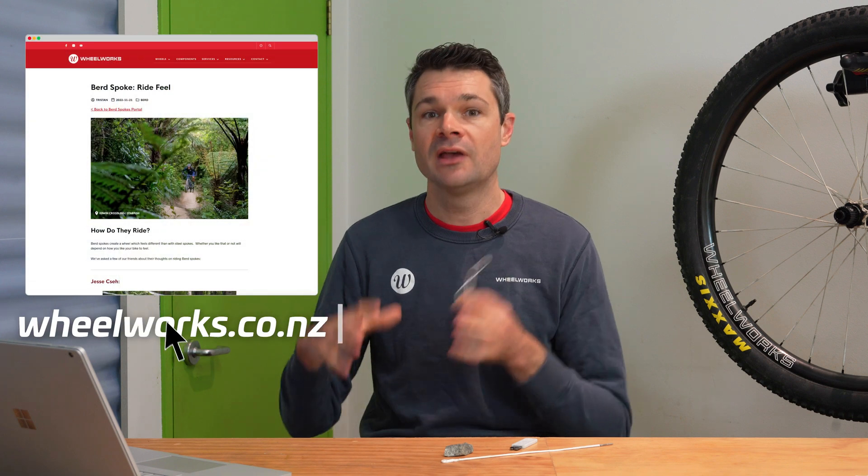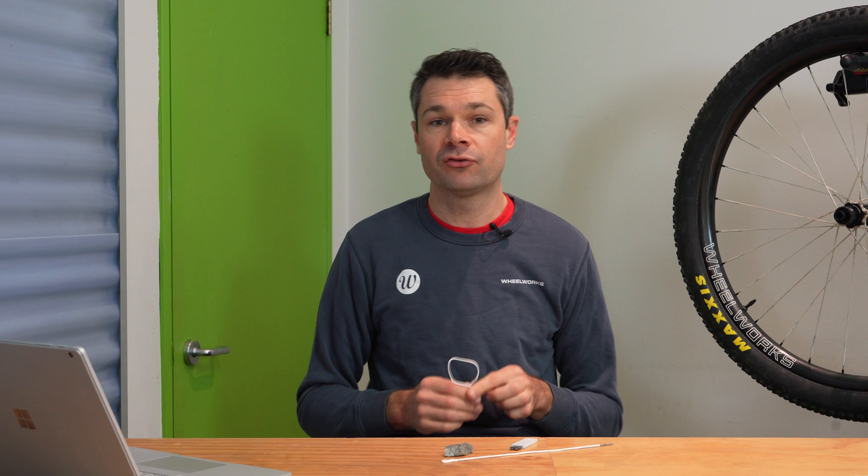From our point of view as wheel builders, that's super cool. It's super cool to be able to tie that back to the static testing we've done and then give these wheels to our ambassadors and customers and get that feedback that yeah, they do in fact ride that way. There are aspects I really like about it and some aspects that I don't like for certain use cases.